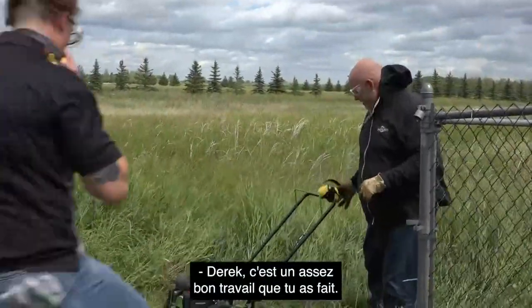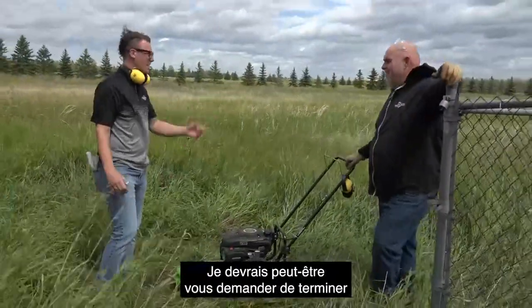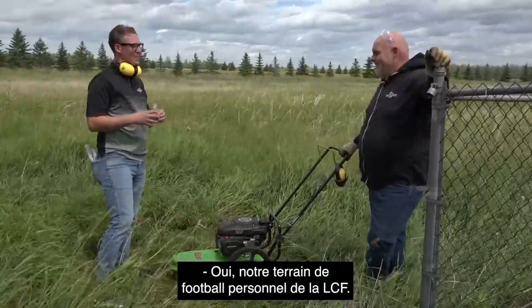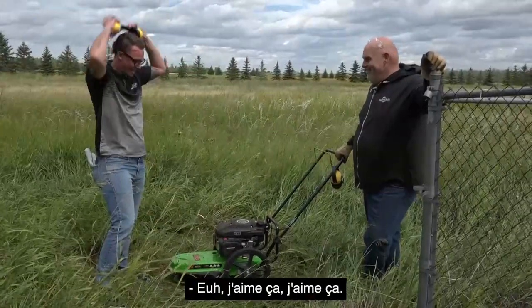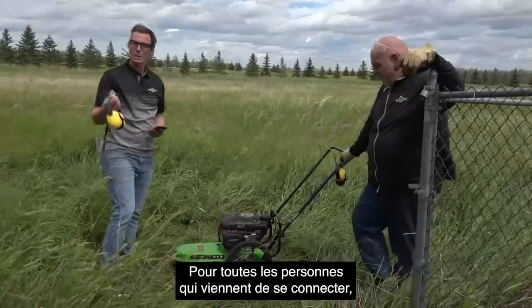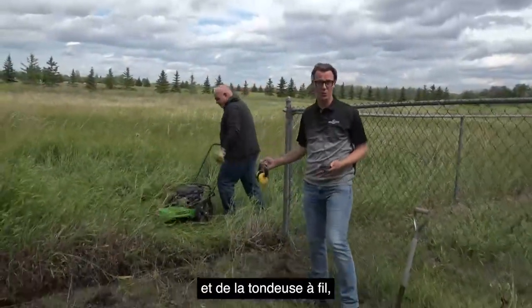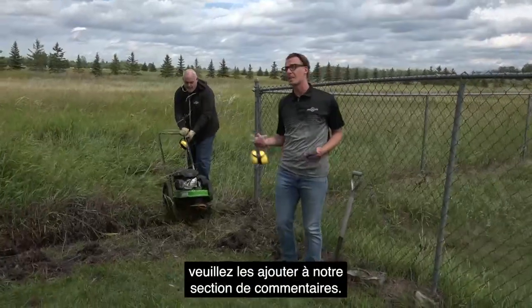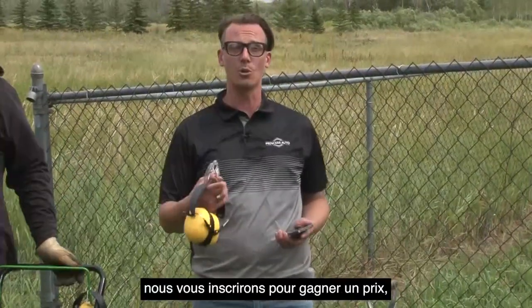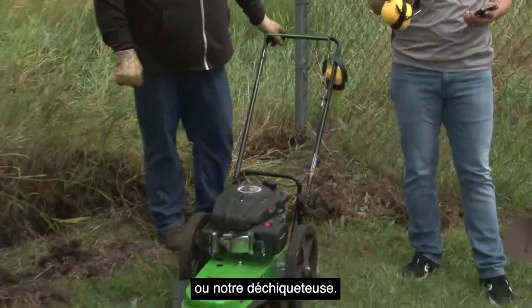Wow, Derek — that's a pretty good job. Very impressed. I might have to get you to finish the rest of this field. We'll take some more time to answer a few more questions. For all the people who are just tuning in, we are talking about the TAS brand chipper shredder and the string trimmer. If you have any questions, please add them to our comments section — we'll do our best to get to them, and if you ask a question, we will enter you to win a prize. It could be a string trimmer or it could be our chipper shredder.